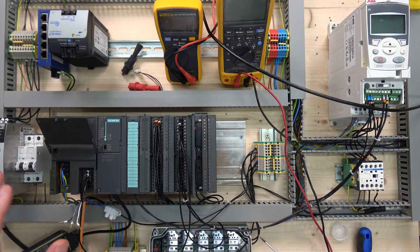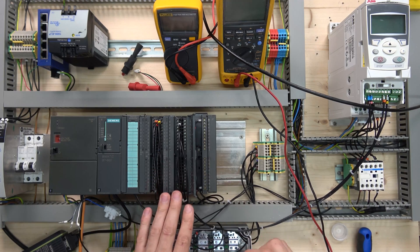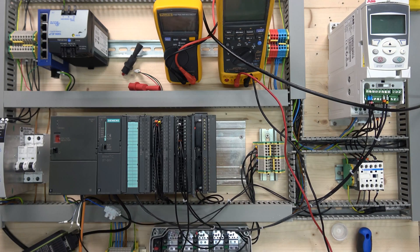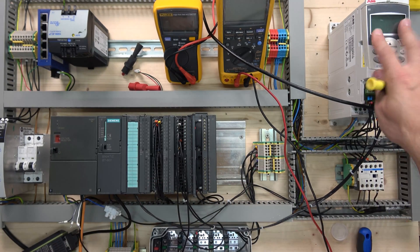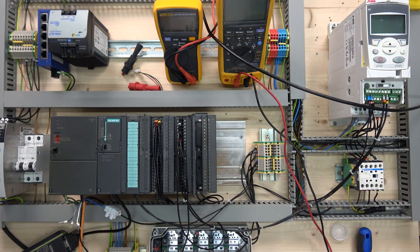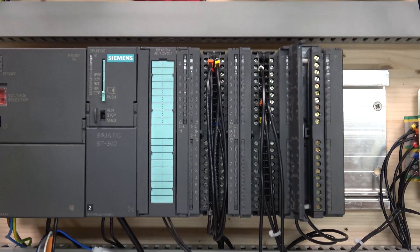Here we are — as usual let's have a look at the gear we're using today. We have a CPU 313C, our IO cards, and two analog cards. The one we're working with today is the 1KF02 card, and in the next video we'll look at the other card because the wiring is absolutely different. We also have a drive and a couple of testers and buttons which we won't be using.